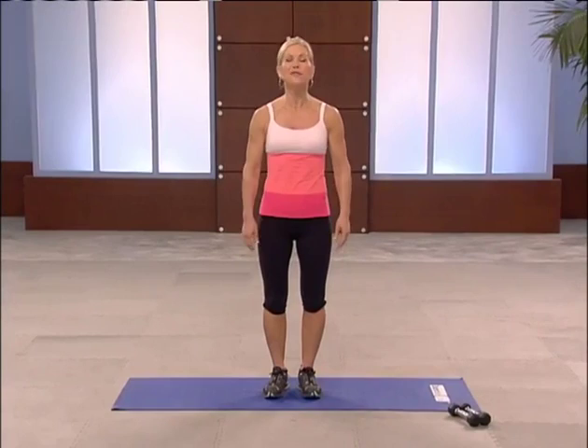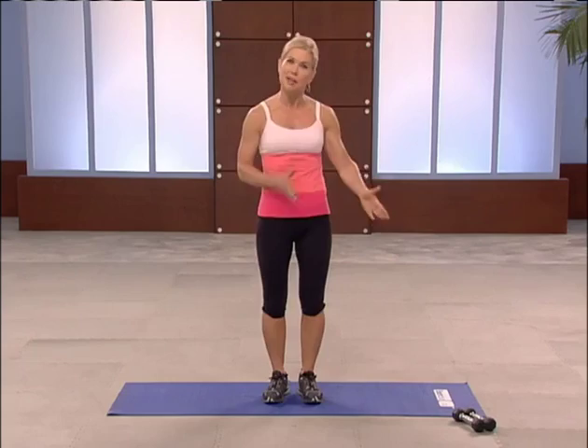Hi, I'm Chris Freitag and this is your upper body circuit workout. We're going to focus on getting lean muscles and burning up calories. It's three circuits. You're going to need a set of hand weights. So let's begin.